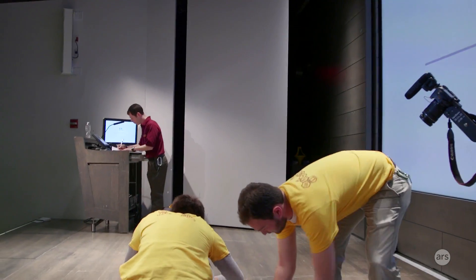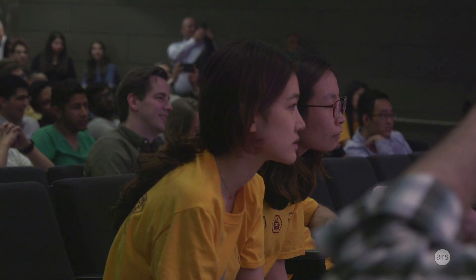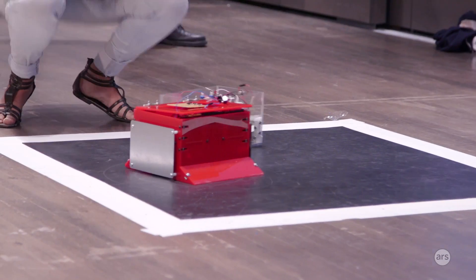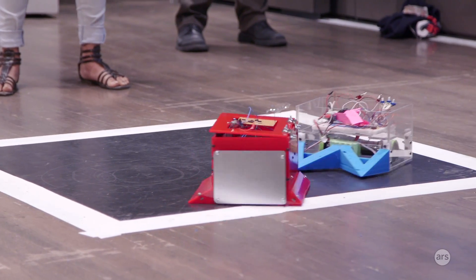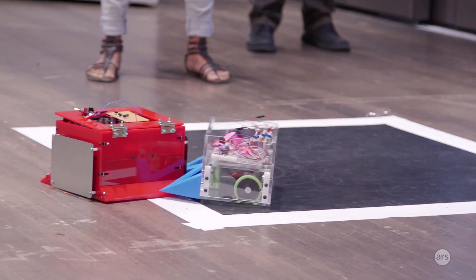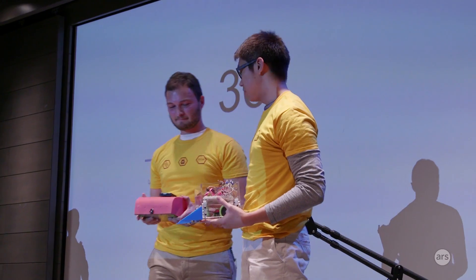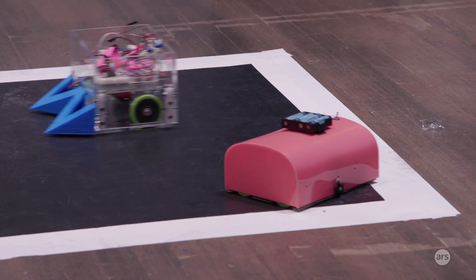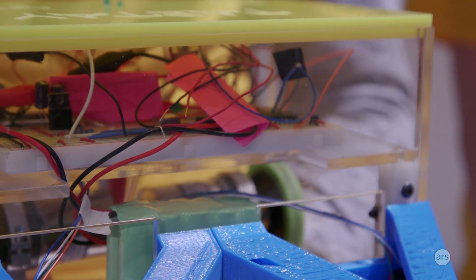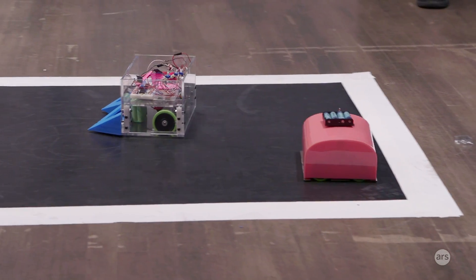These robots are entirely autonomous — there is no remote control. Ready, set, go! We designed the teeth specifically to hit other robots off at an angle so we can catch them by the corner and push them out easily. Another thing we focused on was just the basics: making our motors run whenever we wanted them to. You can see how our robot was maneuvering through the mat very swiftly, and I think that ultimately led to the success of the robot.